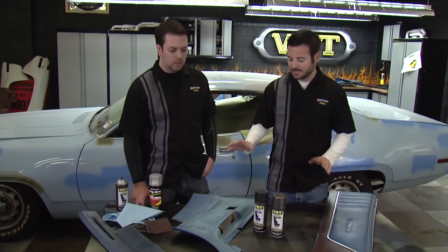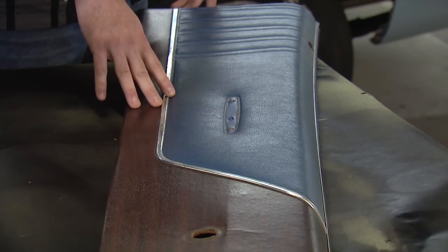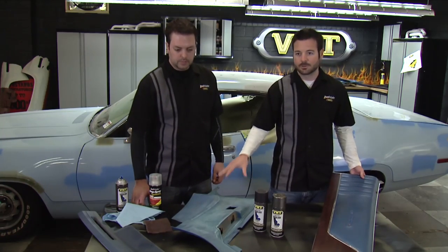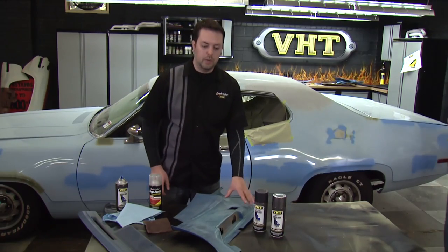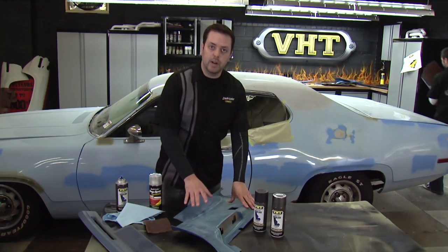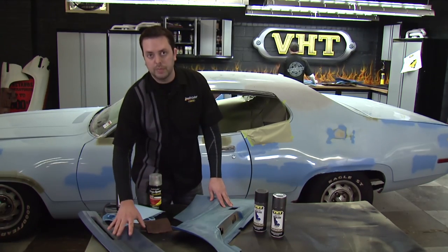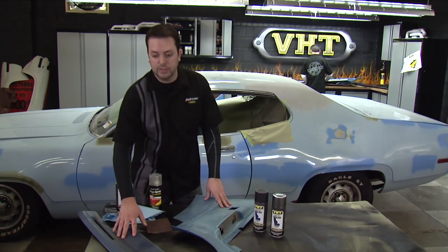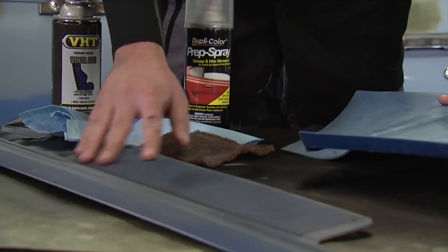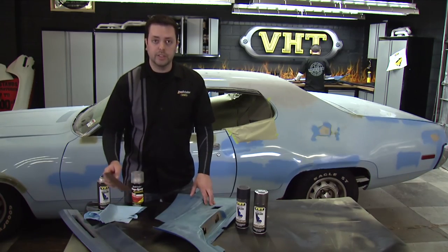We've got a lot of work ahead of us because we have a lot of pieces. We're actually going to be doing a two-tone job on this piece. For the inside vinyl here we're going to make sure that we prep spray these to clean them and get ready for a fresh coating. We did have one portion here where it's metal, so for this metal portion we can use VHT vinyl dye as well just to make sure the finish is consistent, but we want to make sure we give this one a light scuff before we use the prep spray.